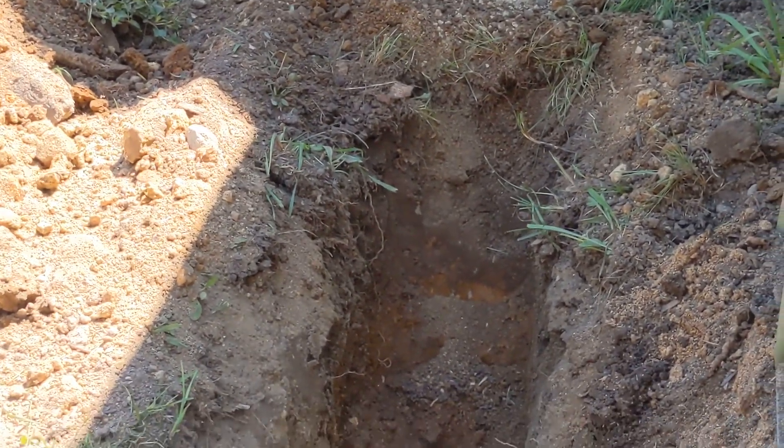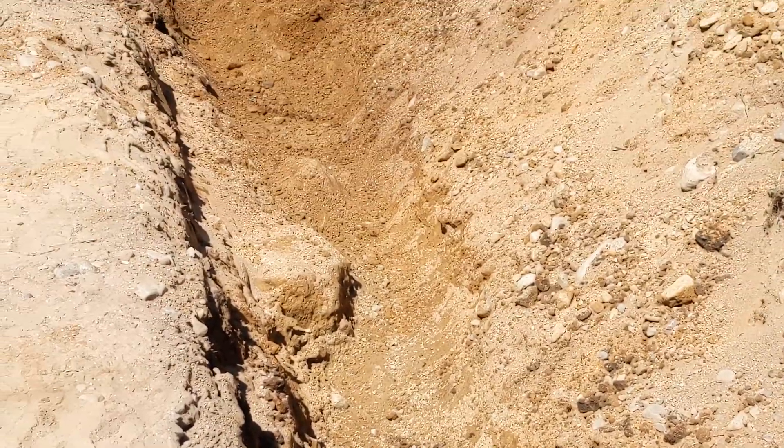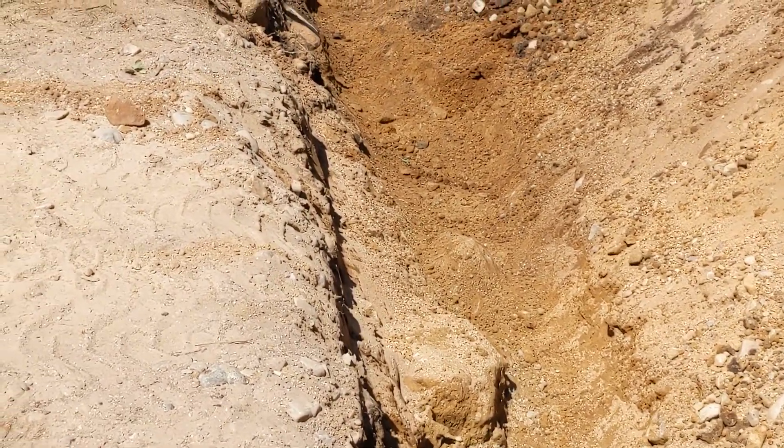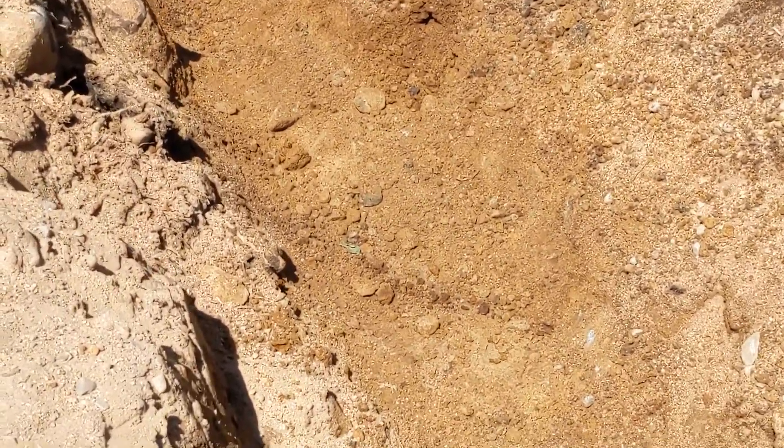So this is our 40-foot trench, almost dug, two and a half feet deep. There were a few big boulders in the way and I had to kind of go around them — they're not moving.